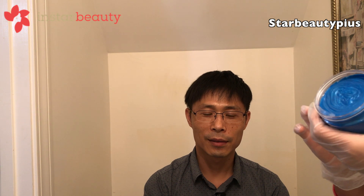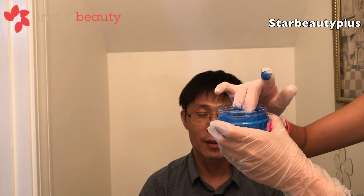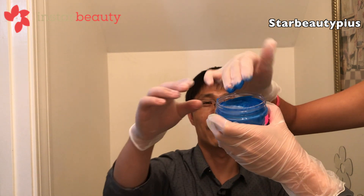It says rub desired amount of color effect on palms and fingers and glide through desired area to apply. The product will not transfer until water is added. So once we do the color, we're going to wait for it to absorb and then wash. This texture is very waxy — it almost feels like a pudding kind of, like melted clay almost. Just like a wax gel.